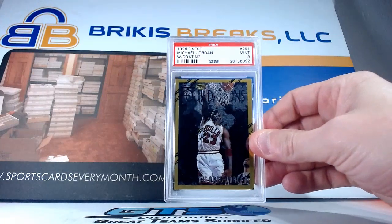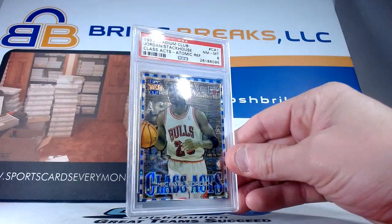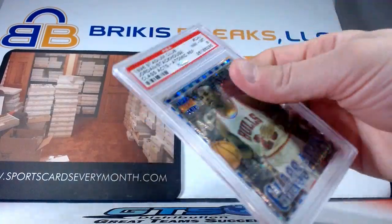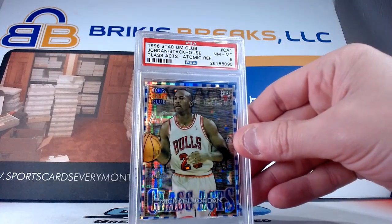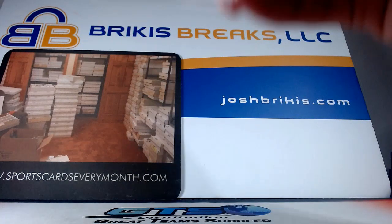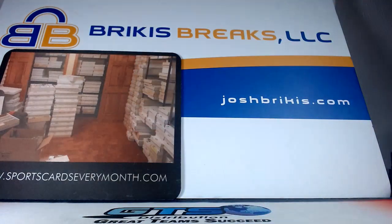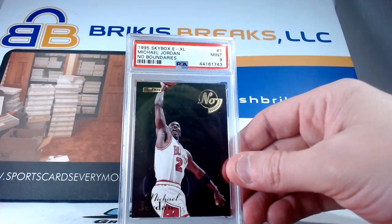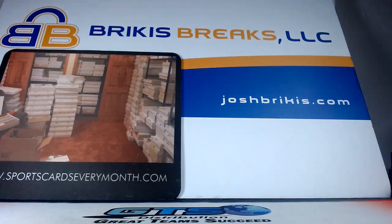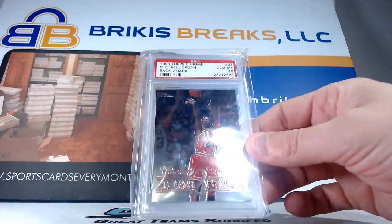Speaking of refractors, this one's pretty awesome — it is an atomic refractor and it has Jerry Stackhouse on the back. Atomic refractor on both sides, Jordan on the front and Stackhouse on the back. It is an eight from 96 Stadium Club Class Axe — really cool card there. 92 Topps Archives with a nine on the base card, 92 Topps Archives throwback, nine. This is a No Boundaries card from 95 Skybox EXL, card number one, No Boundaries insert — got a nine. Some of these are in team bags as well. This is 98 Topps Chrome Back to Back — gem mint 10 on that one.